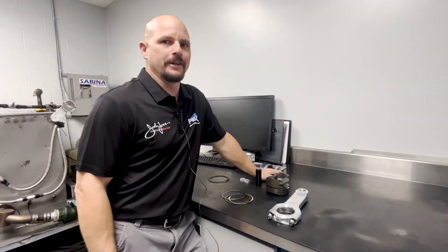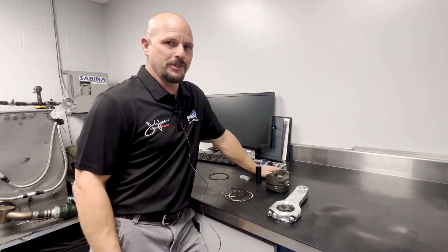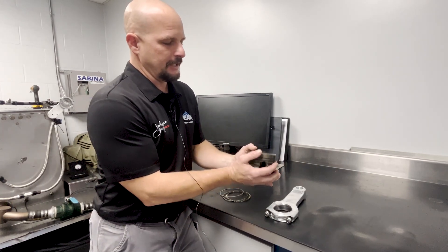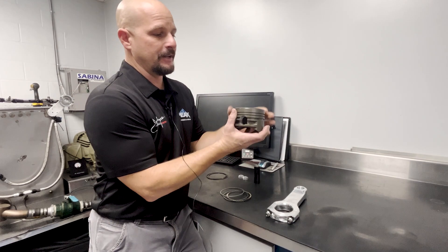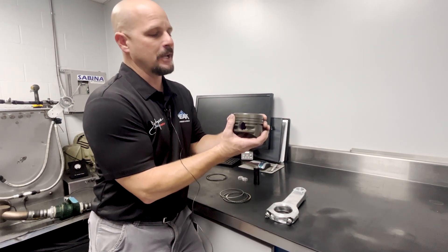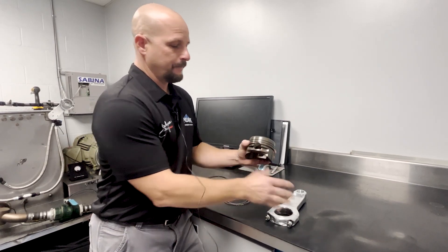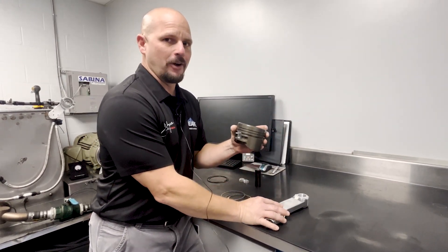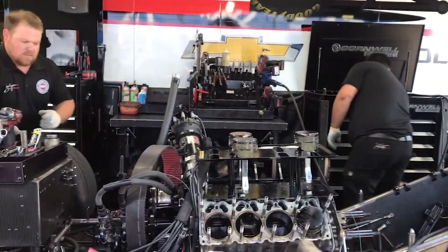The basic function of a piston and connecting rod is to commune the power from the combustion chamber down to the crankshaft. The piston compresses the air-fuel mixture on the compression stroke, ignites with two spark plugs, and pushes the piston down under extreme amounts of pressure through the connecting rod to the crankshaft. The piston is basically the heartbeat of the engine — without it, the car won't run. This is what makes the rotating assembly go up and down.